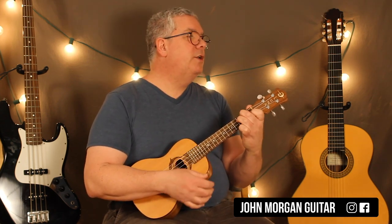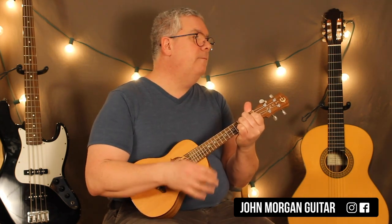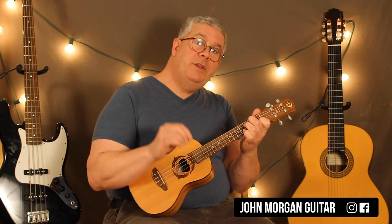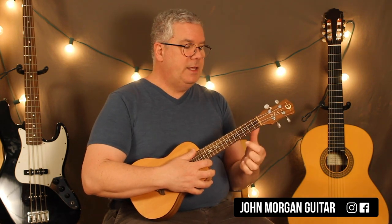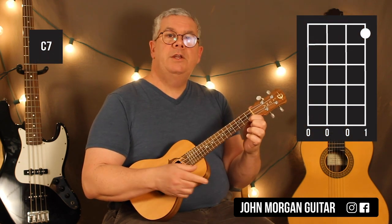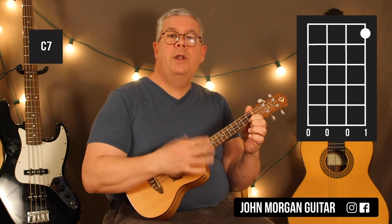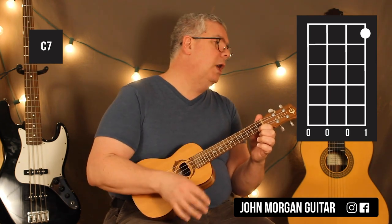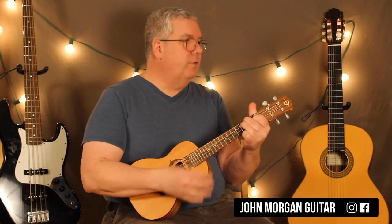Then you go back to your F7 pattern: F7, F diminished 7, E diminished 7, back to F7. Then you've got a C7 chord — 1st string 1st fret — and you're going to do this for two full measures: down, down, up, up, down, up, down, down, up, up, down. Then F7, F diminished 7, E diminished 7, F7.